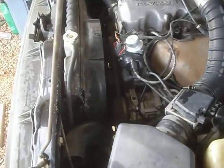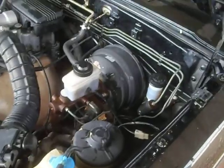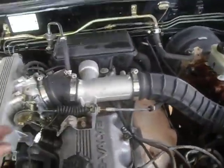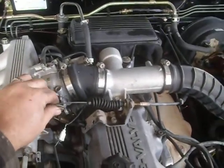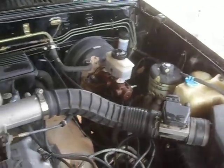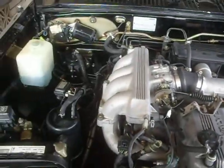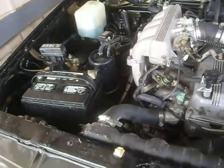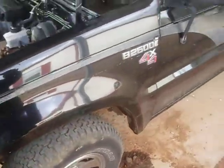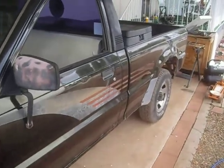I've taken it up to the car wash and shot some degreaser on the engine a little bit. Four-wheel drive works — I was putting it through the paces a little bit, not real serious. Four-wheel drive does work, though.